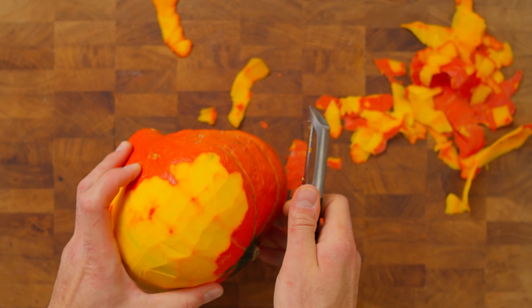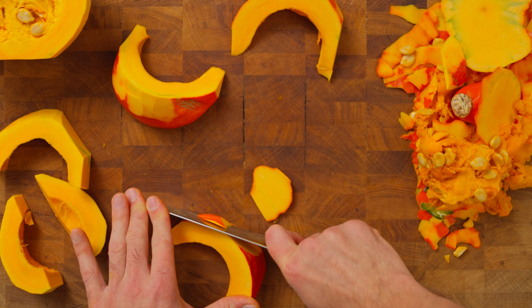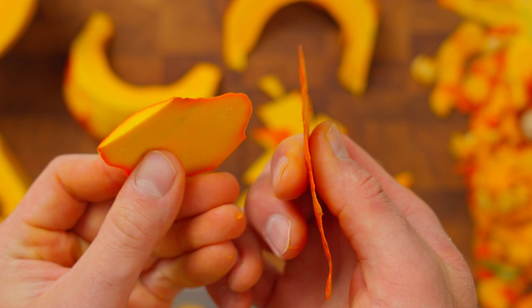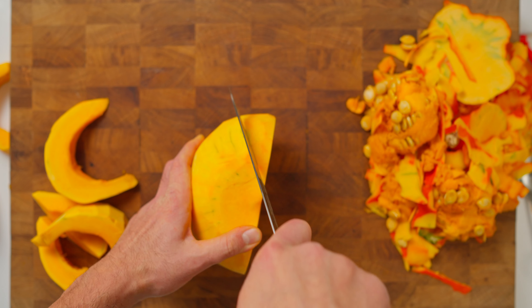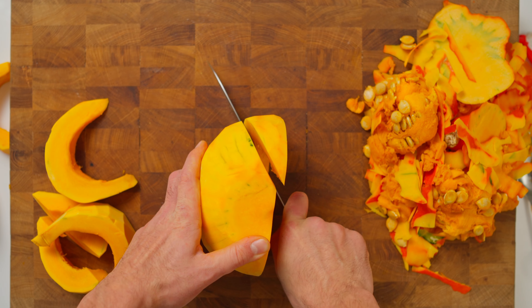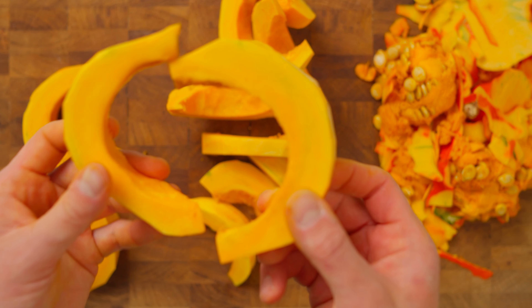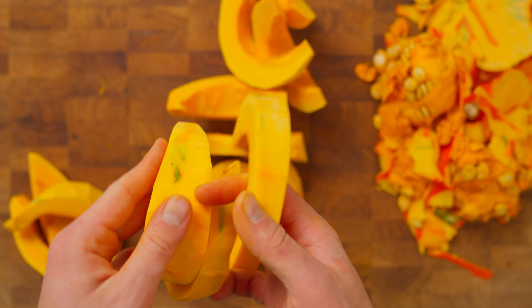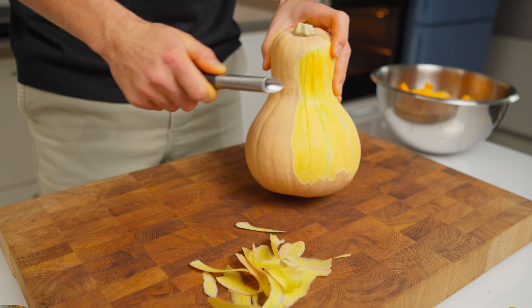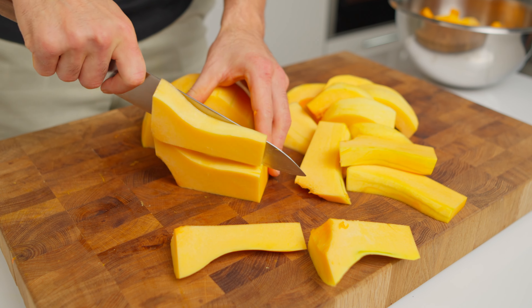If you don't have a peeler, no worries – just slice them up and trim off the skin with a knife. You might have a bit more waste, but it is no big deal. And of course, scoop out the seeds. Don't stress about cutting them into tiny pieces – pumpkins and squashes roast beautifully even in large chunks. In fact, larger slices can be juicier since there is less surface area for moisture to escape. Butternut squash is much easier to peel and slice – it is also notably softer and juicier.